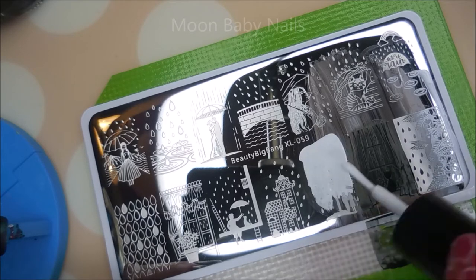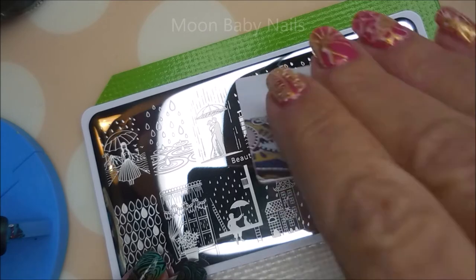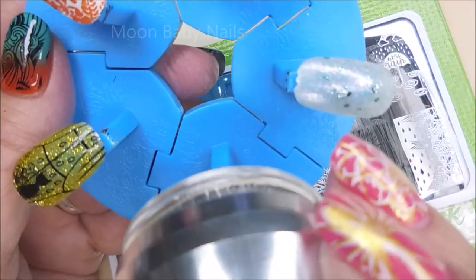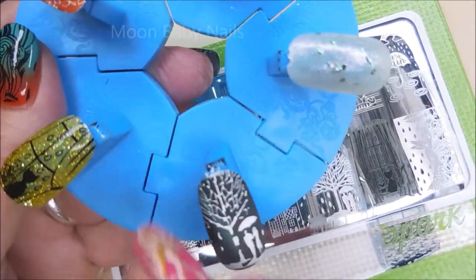And I love this tree with the little couple standing under it under an umbrella. That is so cute. I am really, really liking this. And as you can see, now that I've changed scrapers, I'm not having any issues with picking up.